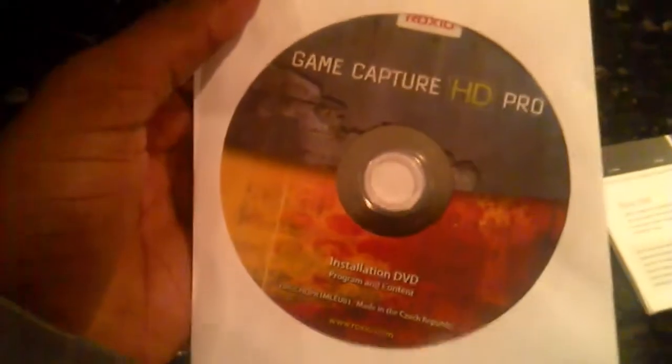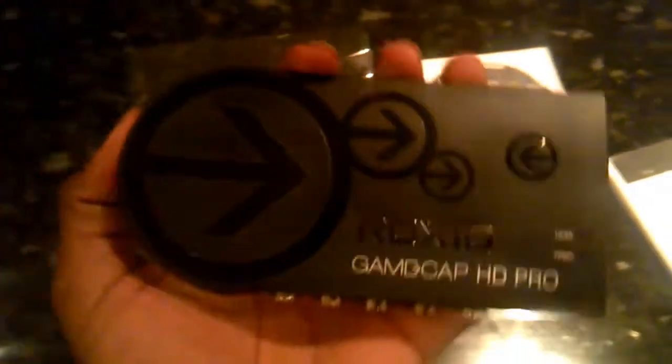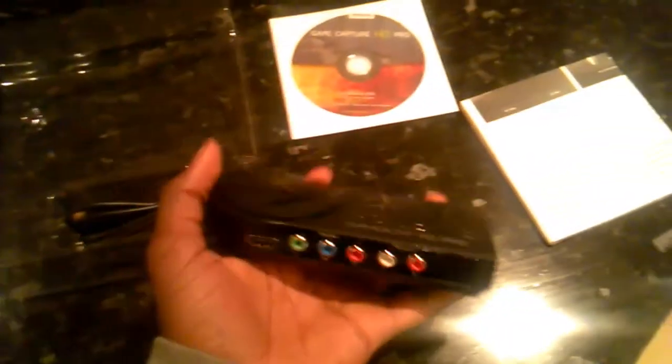So, firstly, in the box we have the instruction manual and the setup guide, which should be useful. We also have the installation disk, which enables you to run the Roxio program and the editing software. And last but not least, the Roxio GameCapture itself, which looks a lot better than I expected, to be honest. It's not cheap and tacky at all — it's actually quite nice. Not as much of a size problem as I thought, because it's quite light, with a very smooth design and nice finish.